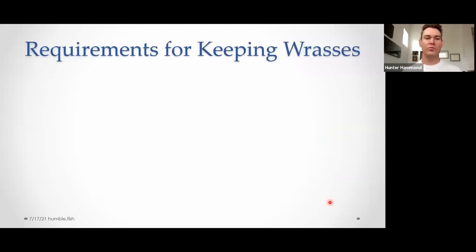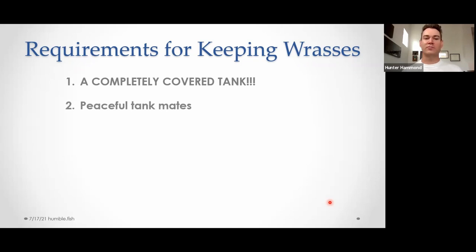Requirements for keeping — I hope none of this is super new to anybody here, but it's good to cover fundamentals. First and foremost, definitely the most important thing is a completely covered tank. Peaceful tank mates. You've got to feed them several times a day — two to four; I do three myself. It depends on how many you have in the tank and what exactly you want to feed.